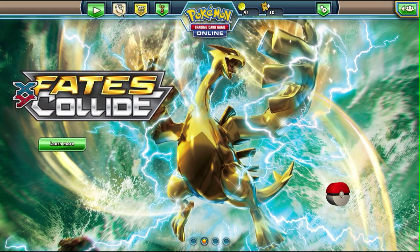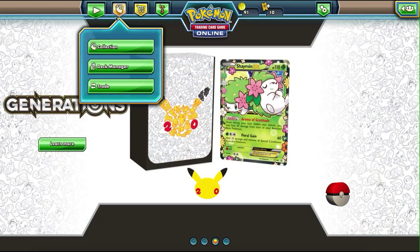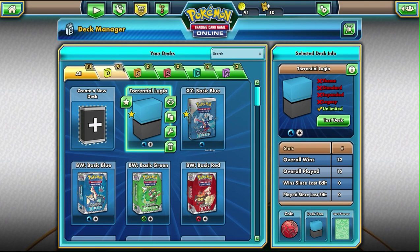I'm going to do it a little differently today, because last time we did a theme deck with the XY basic blue deck — the one with Greninja in it. Today I actually want to do something a little different. I know in the last video I talked a little bit about my Lugia deck that I'm working on. It's still not 100% complete, but I wanted to show it to you guys and then test it out and maybe get some of your feedback.